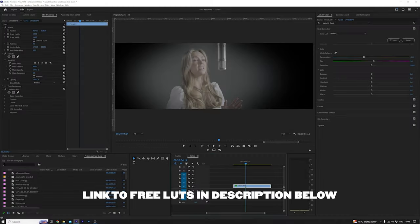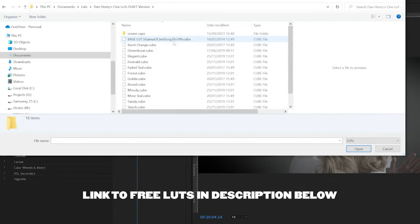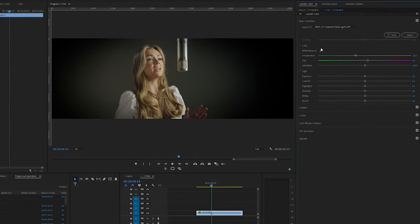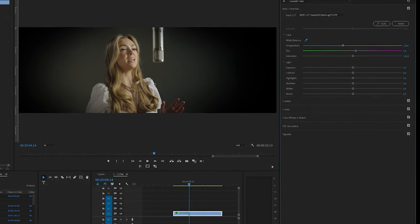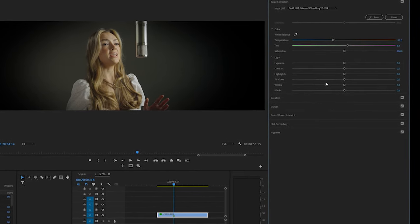To use this LUT pack, you will need to convert your S-Log3 footage to Rec 709 first. To do this, use the base LUT file provided in this pack. In Premiere Pro, apply the base LUT via the input LUT dropdown menu in the basic correction tab of Lumetri. It is very important that you first colour correct and balance your footage after applying this LUT for optimal use of the cinematic pack. From here, you can apply any of the LUTs provided in this pack via the look dropdown menu in the creative tab of Lumetri.